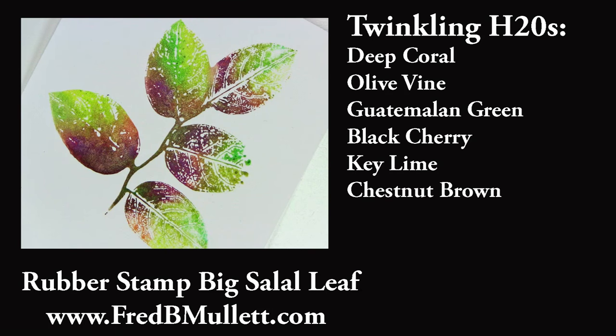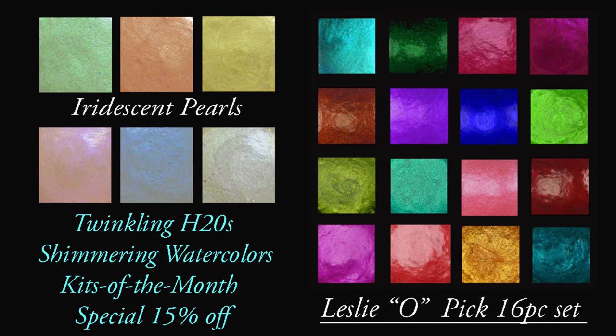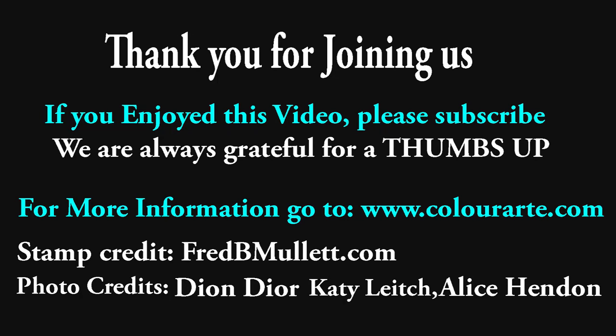And there you have it — project complete. Your basic introduction to direct color to rubber. Hope you've enjoyed this video. Please subscribe, and look forward to seeing you next time. Bye-bye.